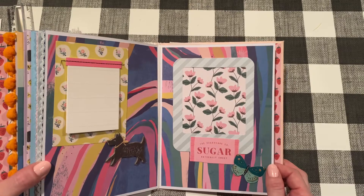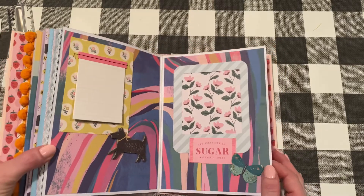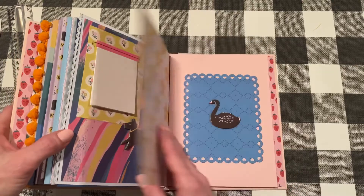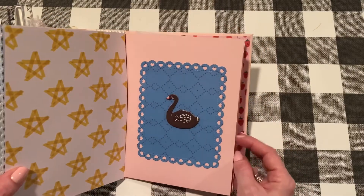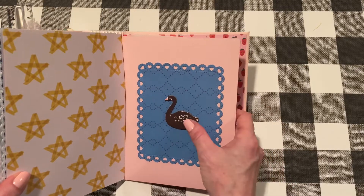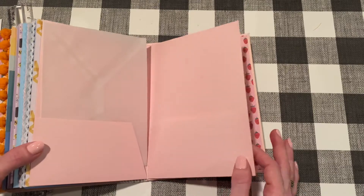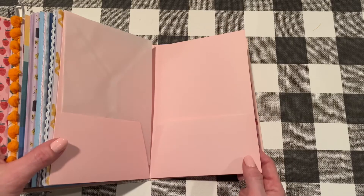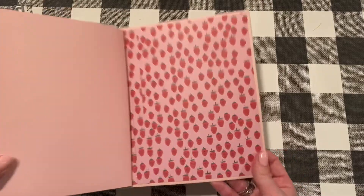I just love Sweet Story — all the papers just go together so nicely, even though they're so different. That's what I love about Maggie Holmes collections. This is the last pocketed folder, again with that die cut and a cute little black swan. Another vellum envelope — like I said, I left these folders pretty blank for now since I'm not sure what to do with them.